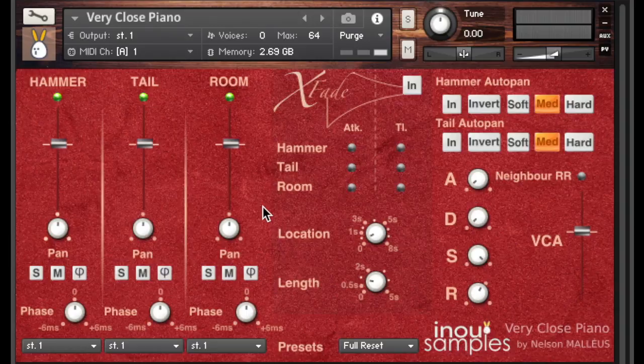Hello and welcome to this introduction video to Vericlose Piano from Inui Samples. After finding out the raw sound material, we will look around at the interface and we will finish by exploring the exclusive modules of Vericlose Piano.